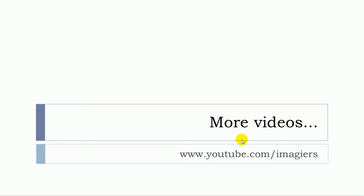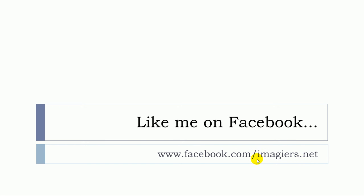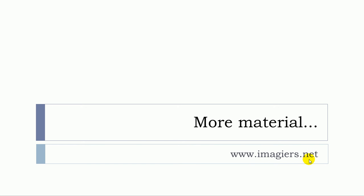If you want more videos then have a look at here. The channel is waiting for you and I'm also on Facebook right here, and more material can be found at www.imagier.net.